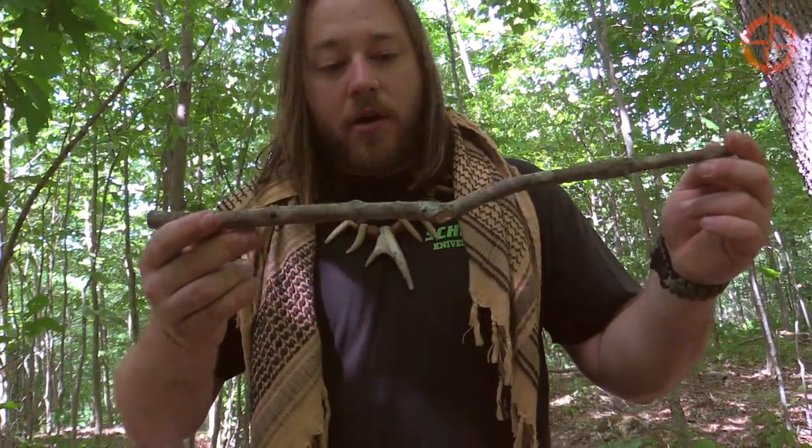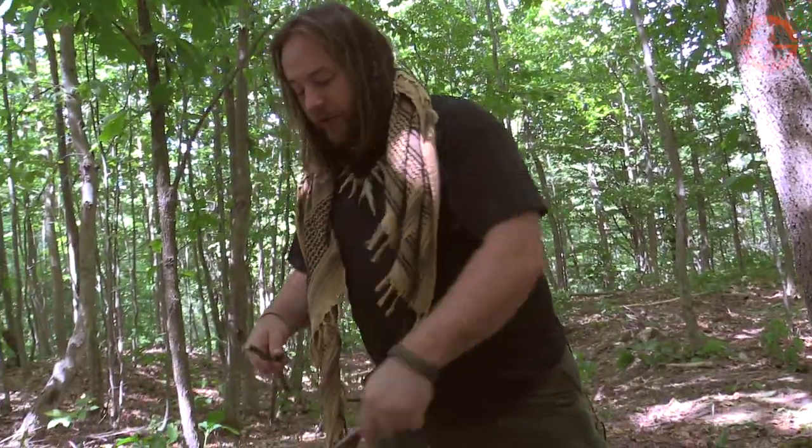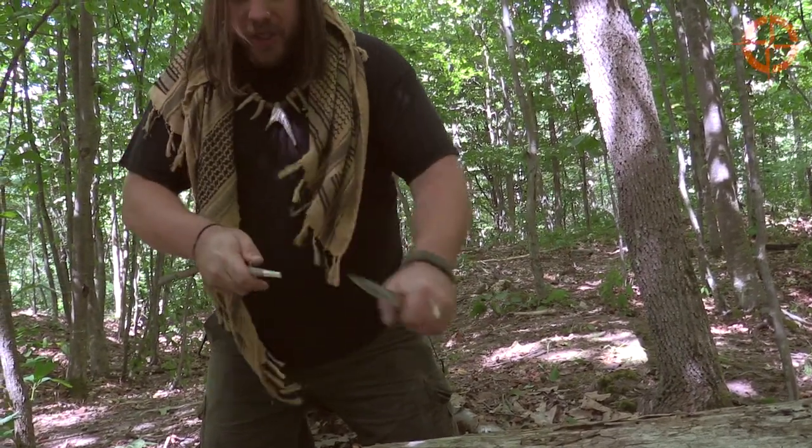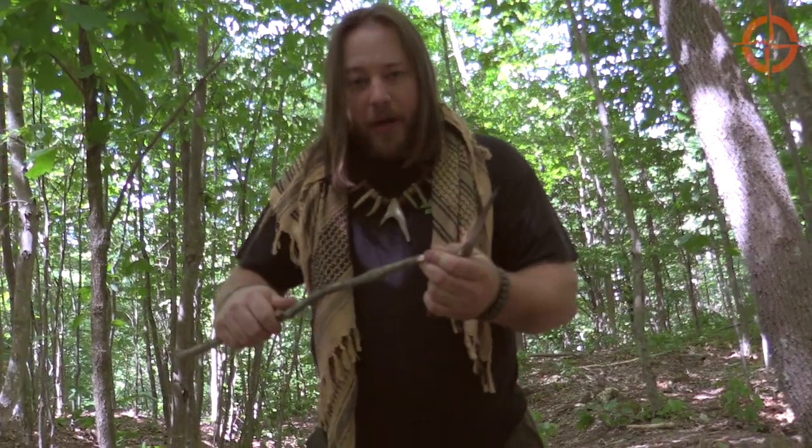The last piece I need to make for my split stick figure four is the bait stick. I just found a narrow stick with a good six to eight inch straight piece, and that should be sufficient. I like to sharpen the ends of my bait stick — I feel like this lets me smear the bait in better, and if you did have to use something like a berry you'd be able to poke that on the end.